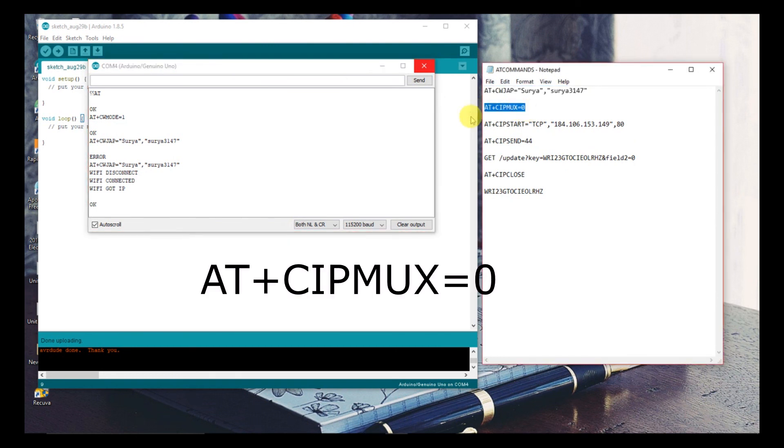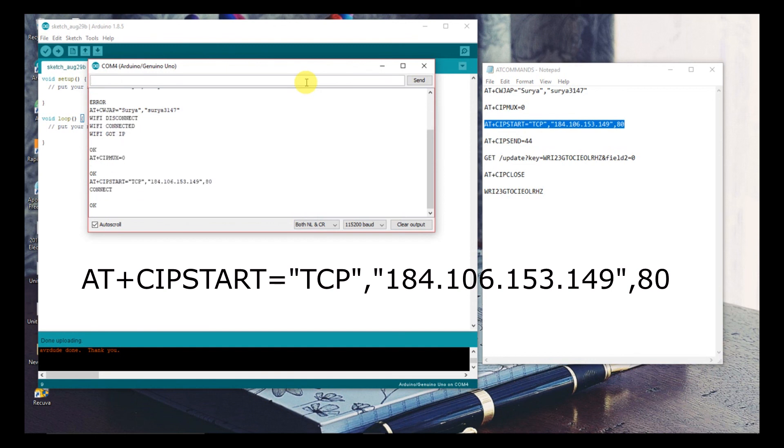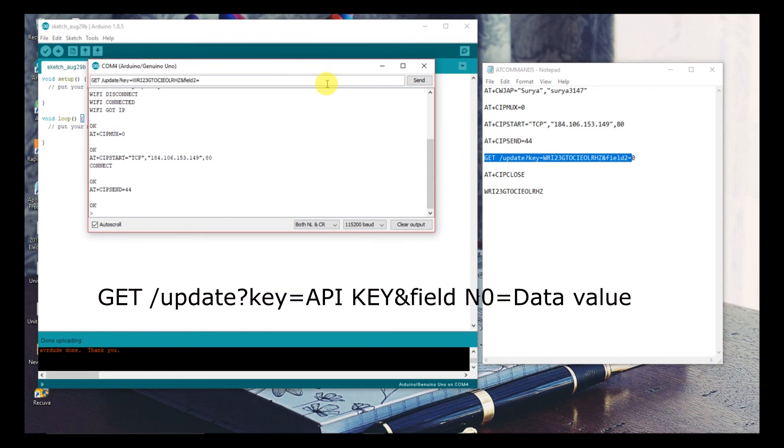Now type AT+CIPMUX=1 to allow only one connection. Now start the ThingSpeak server connection by typing AT+CIPSTART with TCP and the ThingSpeak IP address. Then type AT+CIPSEND with the data length of what you want to send.